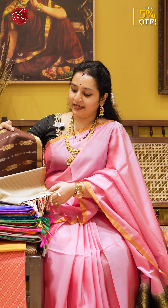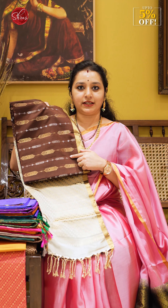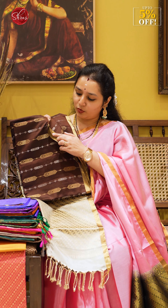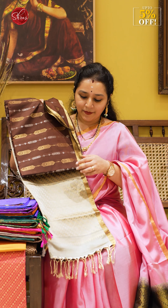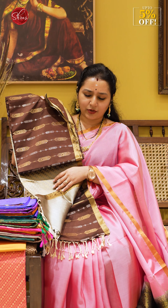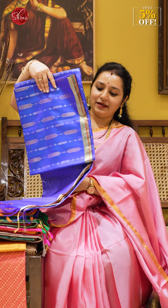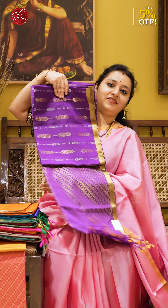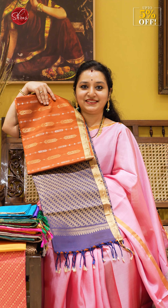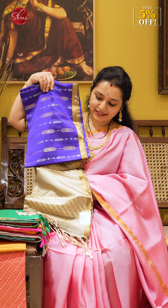Moving on to the third design, this has got diamond zari uvin line bootas in gold and silver jari alternating all over the body. It has a tiny one-inch gold border and a beautiful zari pallu in beige. All the blouses are quite plain in these half-pure sarees. Colors available are peacock blue, violet, brick orange with double-shaded navy blue, cobalt blue with navy blue, and violet with gray.